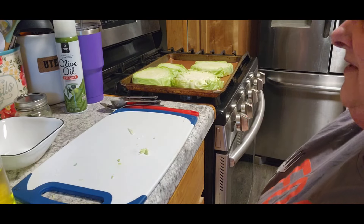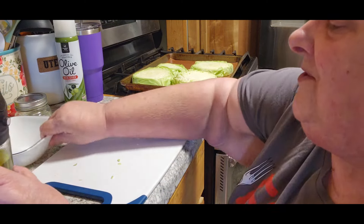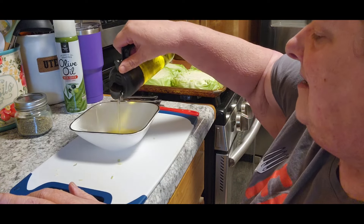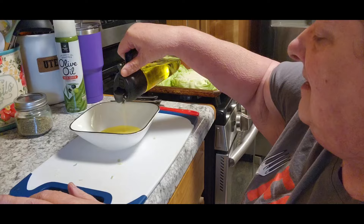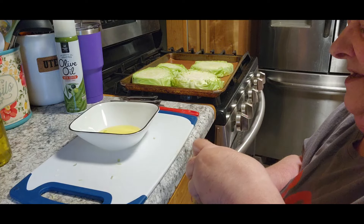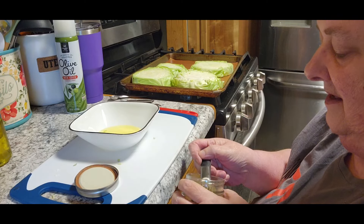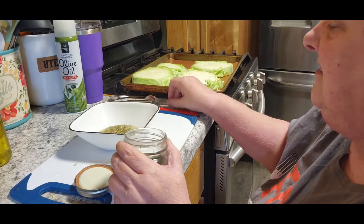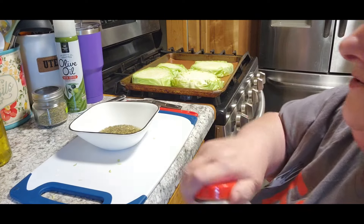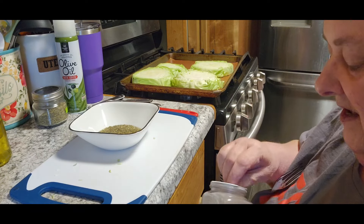I have my oven preheating at 375. Let's get this put together. I don't know how much olive oil to use so I'm just going to pour some in there, because we've got to have enough to brush them all. Then I'm going to use a heaping teaspoon of Italian seasoning and a heaping teaspoon of garlic powder.